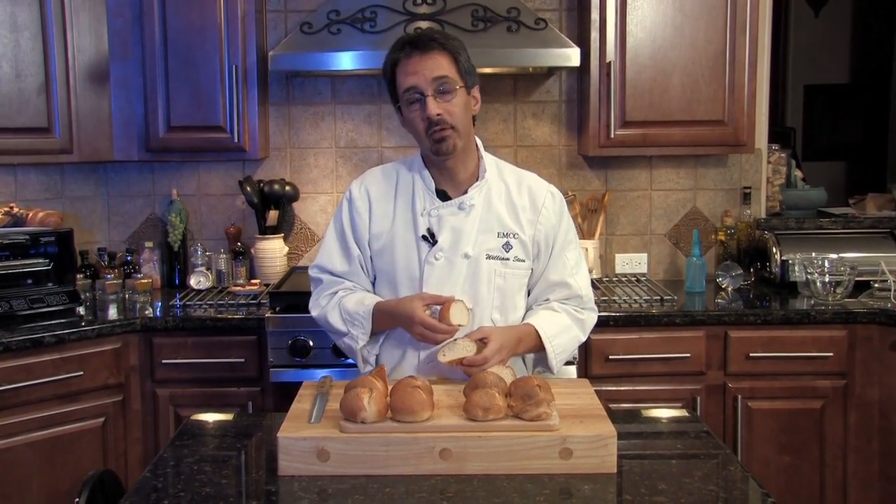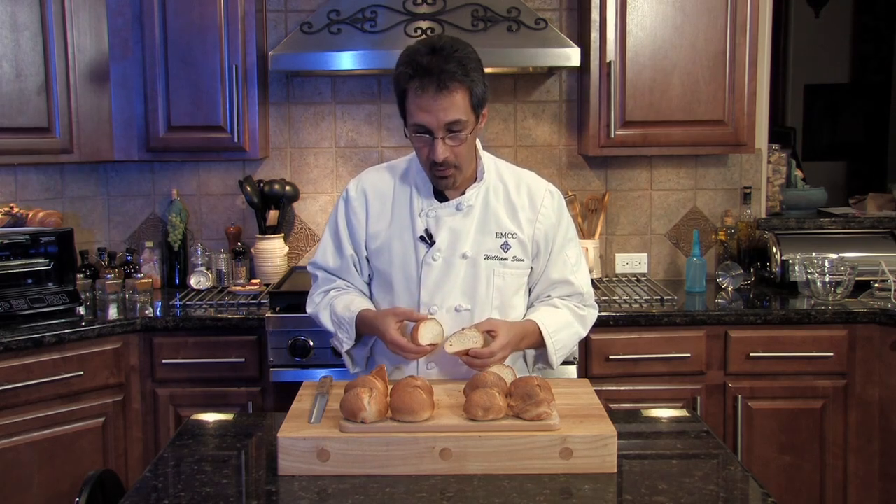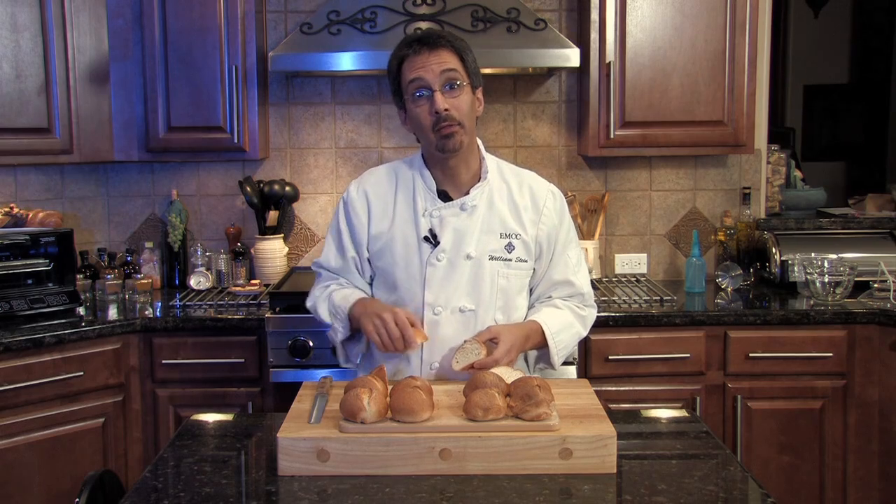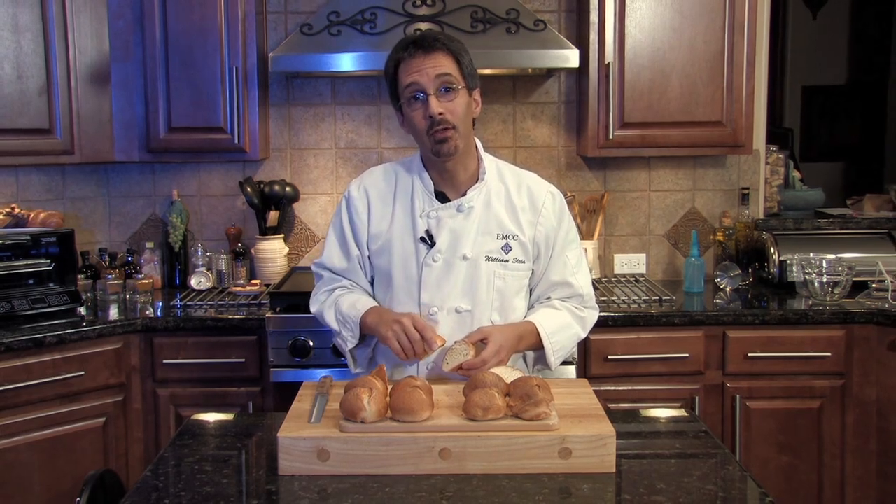That's why we do things like this — give you something that you can't see in the textbook, something a little bit different to help you learn here at Australia Mountain. So we're going to turn the camera off, get a little butter and jelly and maybe a little ham and cheese, and try these out. We'll see you next time.